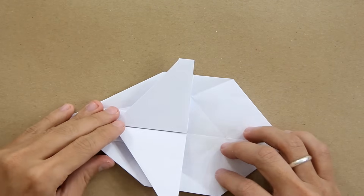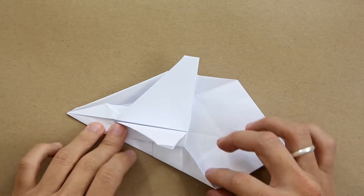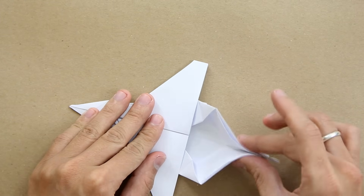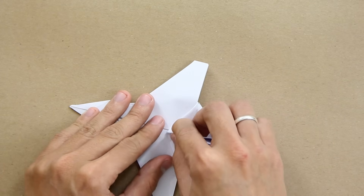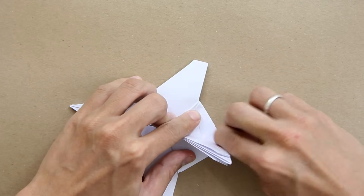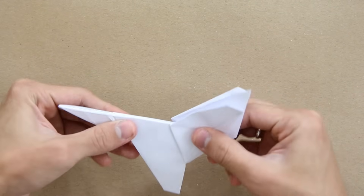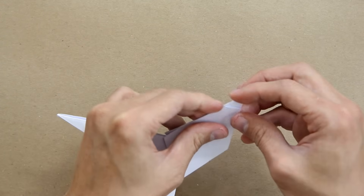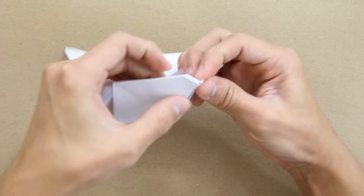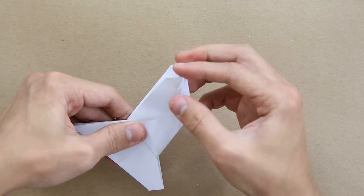Now turn the model over and you're going to fold again along this fold we made before, just like this. Do the same thing on the other side, and you're going to press the sides of this layer and fold it toward the middle. It's going to look like this — press all the layers, fold all the layers. The model is going to look like this. Now fold everything in the middle to this direction, and you're going to fold the tip of this middle layer to inside just to make all three layers symmetrical.